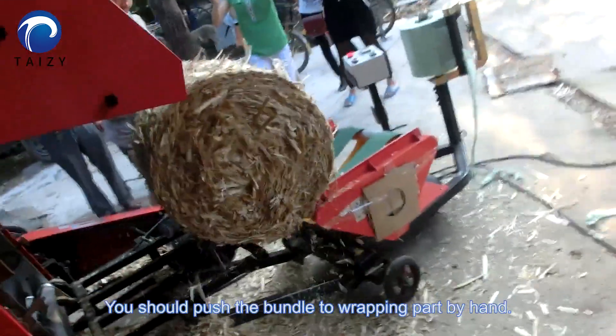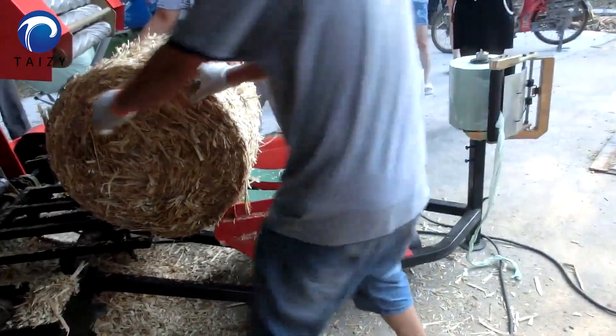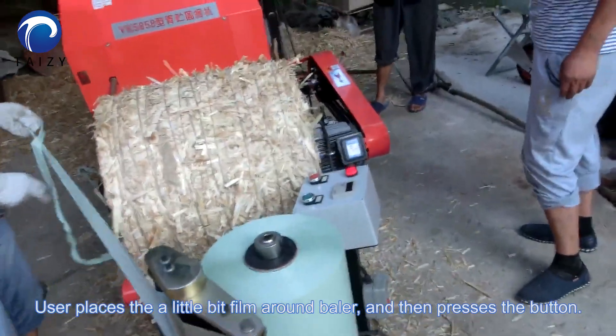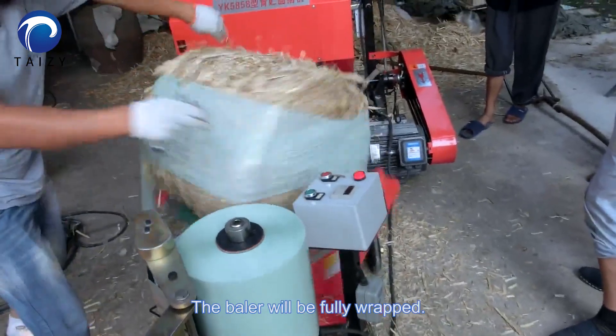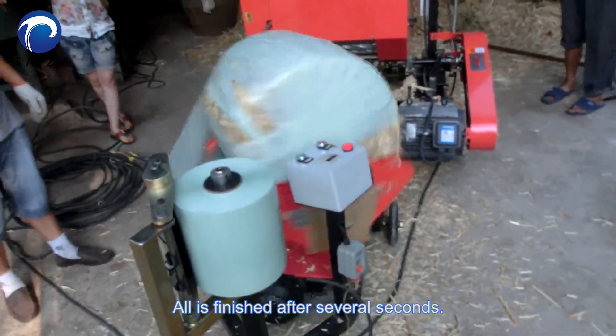You should position the bundle to wrap the film around it by hand. The user places a little bit of film around the bale and then presses the buttons. The bale will be fully wrapped, and all is finished after several seconds.